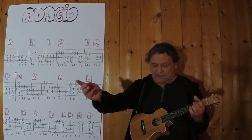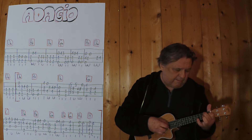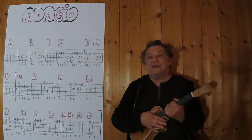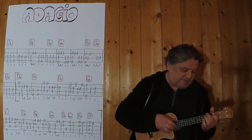Dann geht es in die letzte Zeile. Jetzt wiederhole ich wieder alles. Ich spiele von der Klammer weg. Drei, vier.